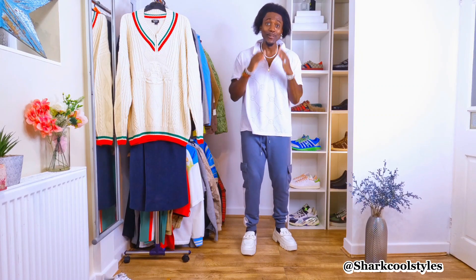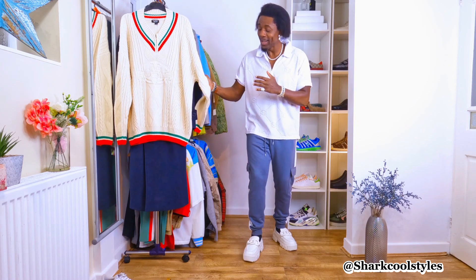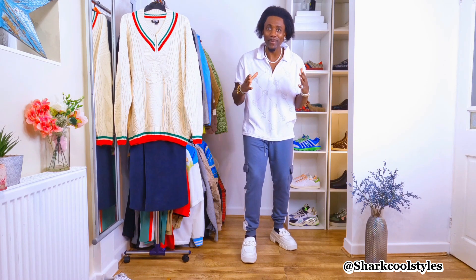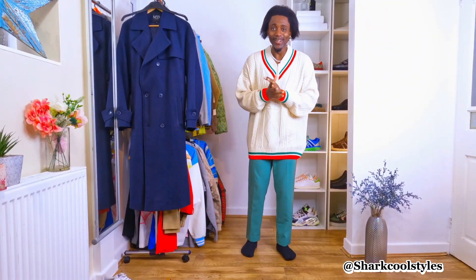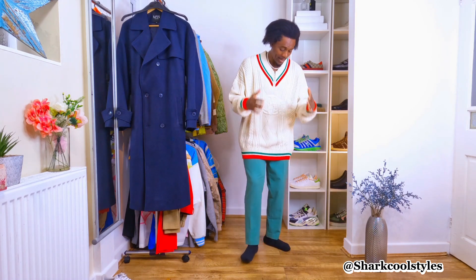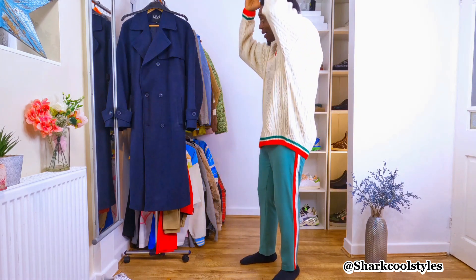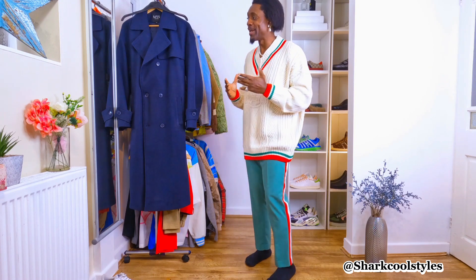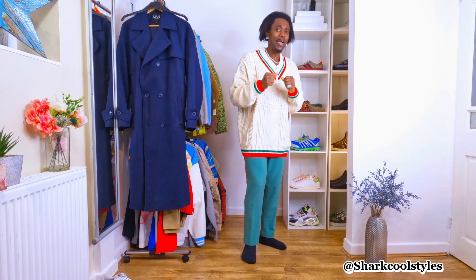Hi guys, I hope you're doing well. Today's video is going to be a simple guide to styling a cream jumper, and I know you're going to like it. Without no waiting, my beautiful people, let's go. You can see how you look — nice, cool, awesome. See how you look with the pants and the jumper. Look cool, right? Make sure you adjust your hair before you get ready because it will make everything look even better.